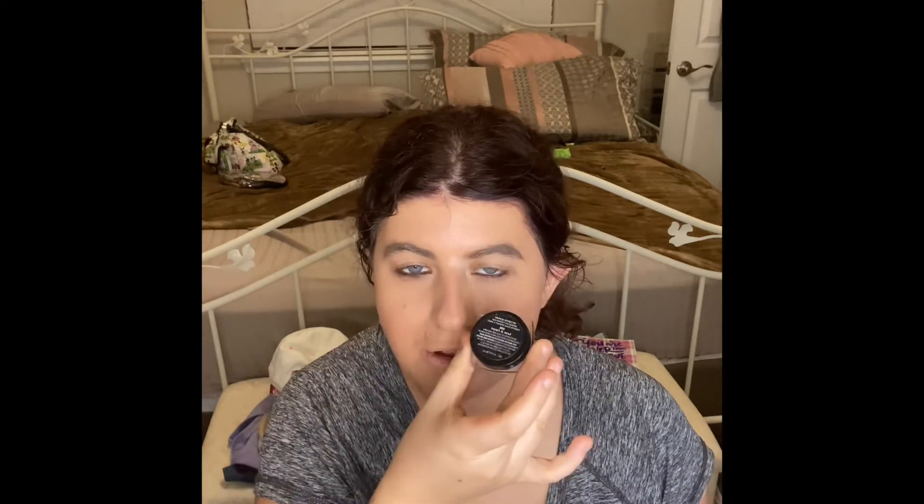The next thing I put on is my shade 885 Heart and Soul from Hard Candy, and I'm going to use this shade for my entire eyelid.